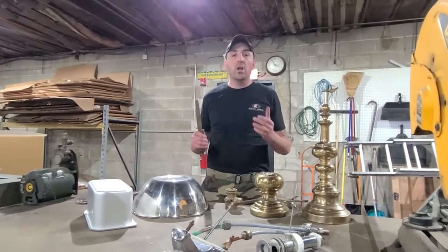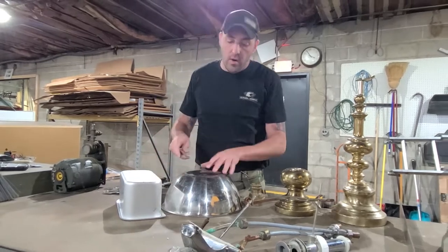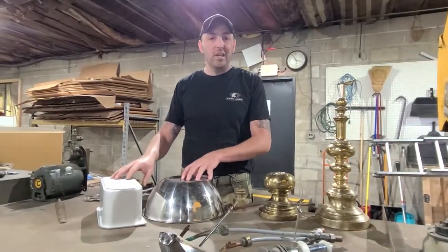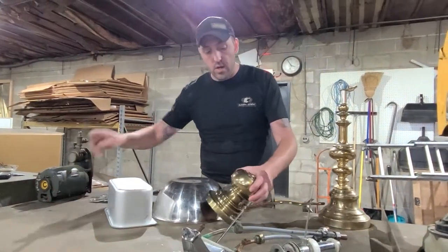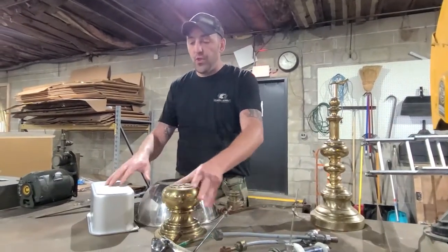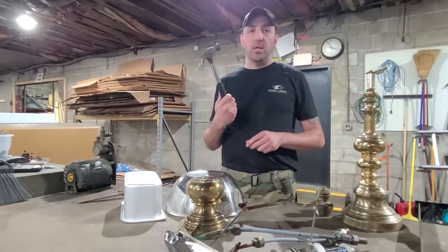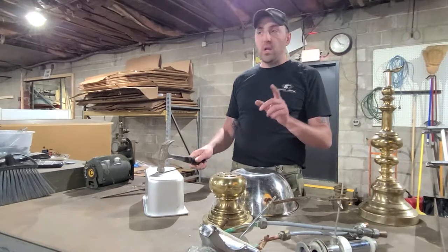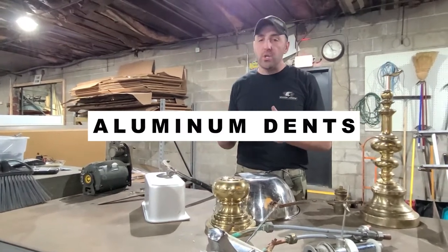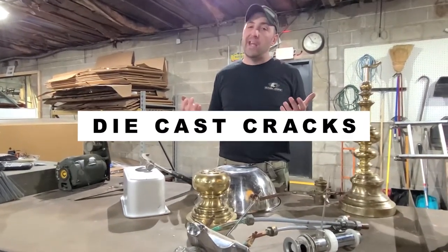So we have non-ferrous, silver in color — what is it? Well, it can be a few different things. That's where the hammer test comes in. Three things for your most common metals: if it dents and makes a big dent, it's aluminum — very soft metal. If it nicks or just gives a little gouge, it's stainless steel. If it cracks or hits back, it's die cast. It's that simple.